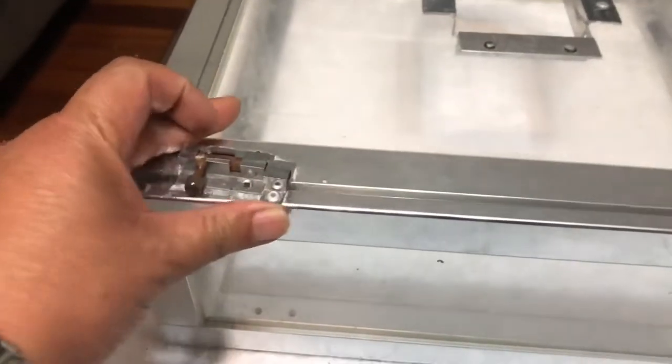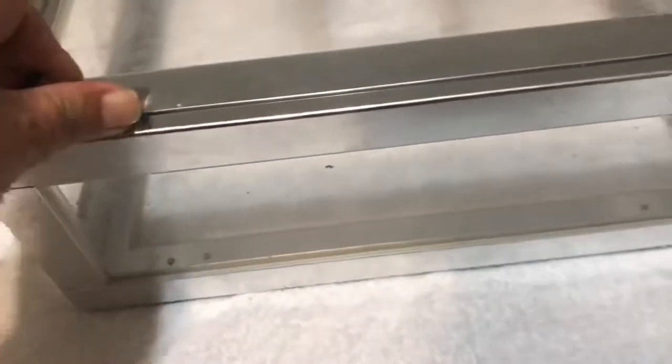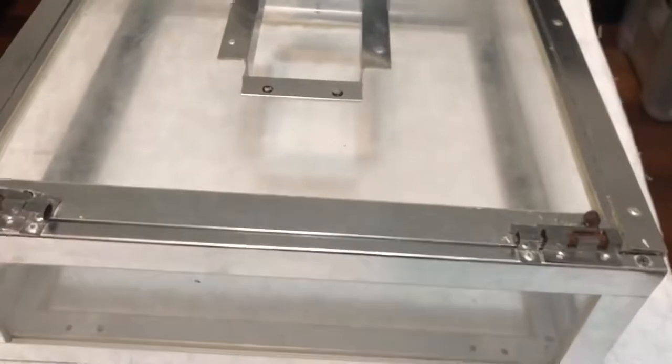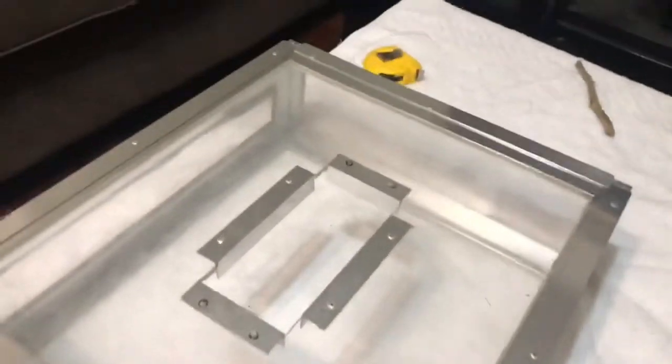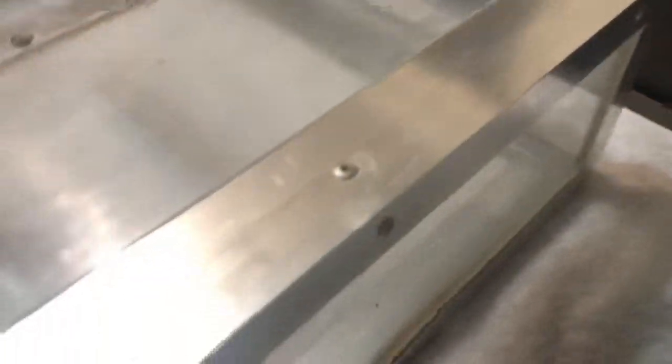Once you finish, you just close it up. It's a bit rusted there — locked, because it's been three years in salt water using it. Anyway, it's locked. And on the other side of the door, you make a little hinge like this.